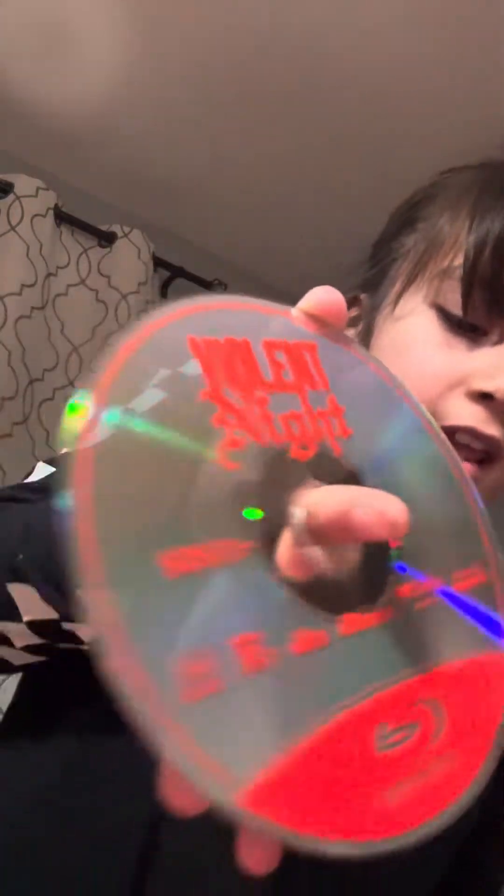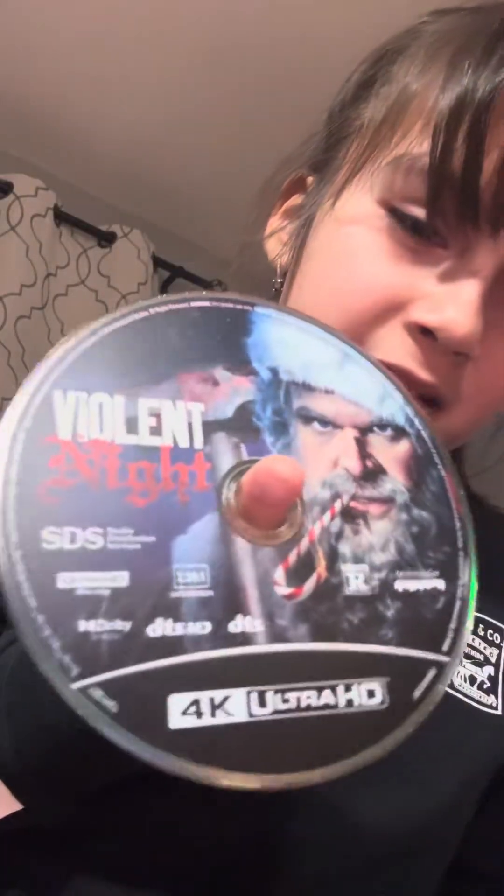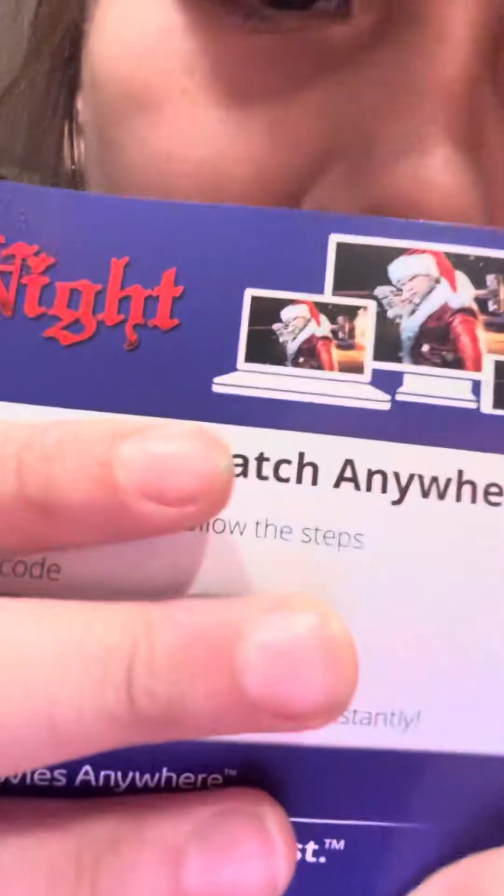Look at that inside artwork. Obviously, we got the Violent Night Blu-ray. That goes on the back, obviously, because the 4K comes to come in — the 4K Ultra HD. It customizes its face. Oh my god, this is nice. The QR code — I can't show you, but look, there's its face.